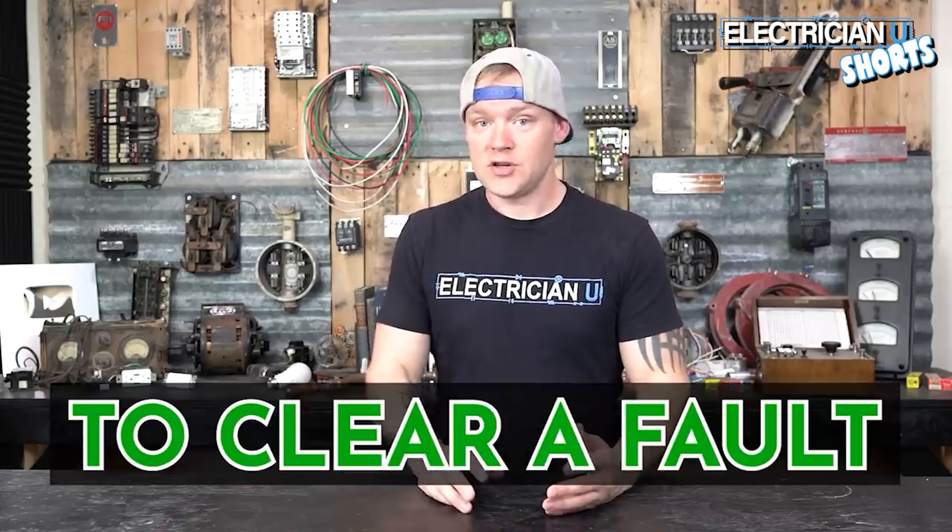Now, why do we bond electrical systems neutral and ground together? First of all, we need a way to clear a fault if there is a fault condition.